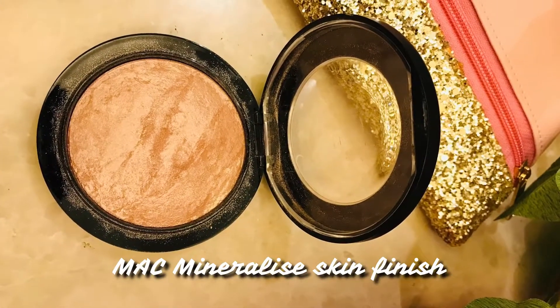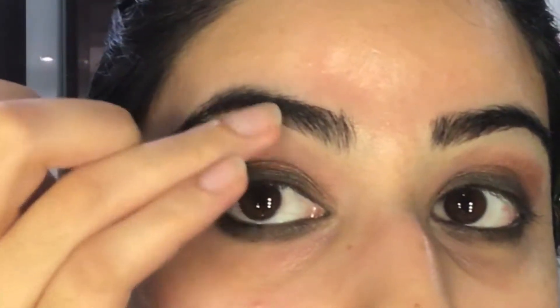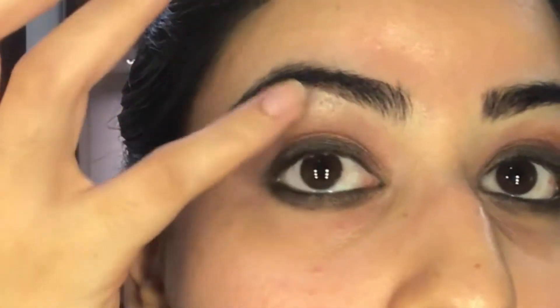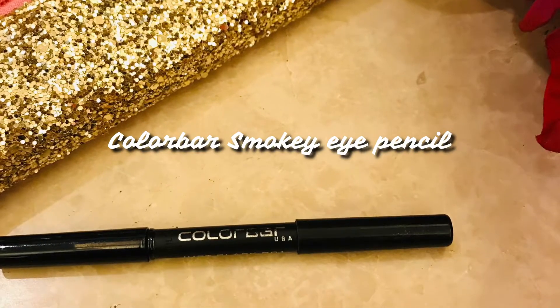We're then moving on to the highlighter for the brow bone. Just using my fingers, I'm going to apply this on to the highest point of my eyebrows with the arches. Blend it well.